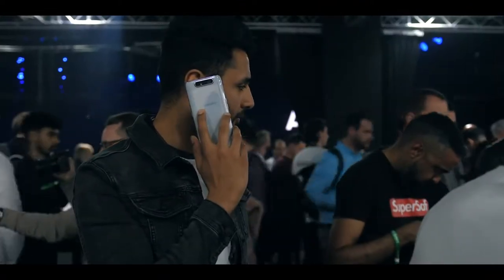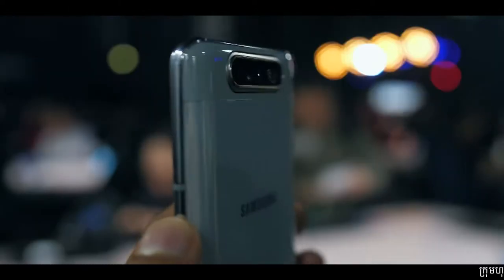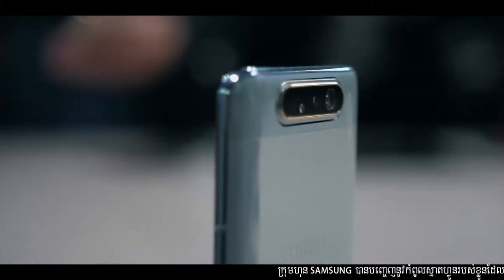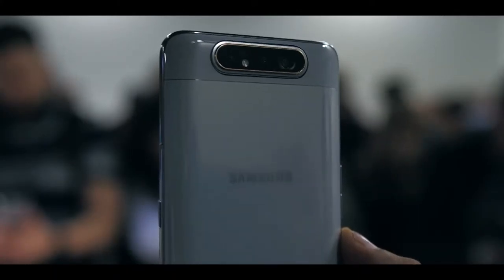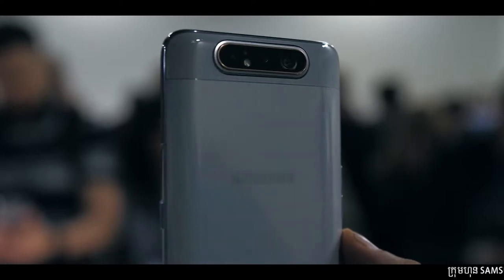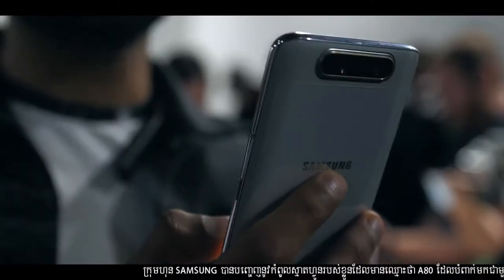There are quite a few new features Samsung has debuted in this phone, but to me the most exciting thing is the camera. The A80 has a triple camera setup: a 3D depth sensor, a 48 megapixel main camera, and an ultrawide on the far right. Aside from not having a telephoto lens, it's kind of similar to the setup we've seen on the Galaxy S10.